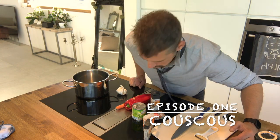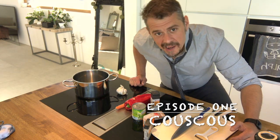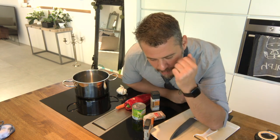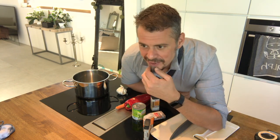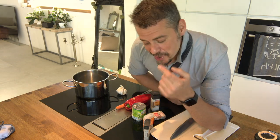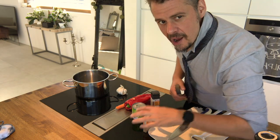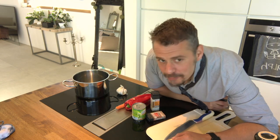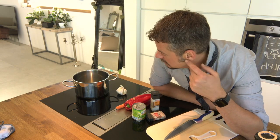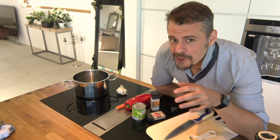Hey, what's up? It's me, Reid. People have been asking me for a while to do cooking videos. I don't know why, but I just got a tripod and so I figured, let me do a cooking video for you guys. I don't know what I'm doing — well, I know how to cook, but I don't know how to do this video. So we'll see how it goes.